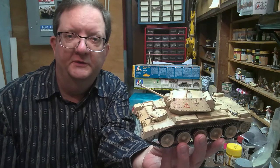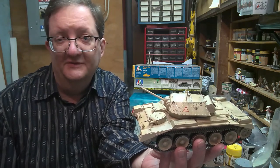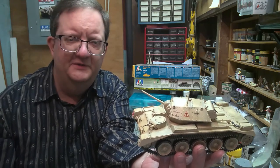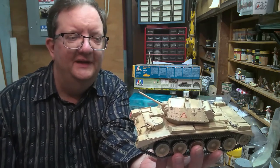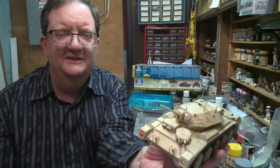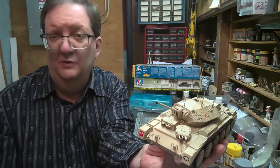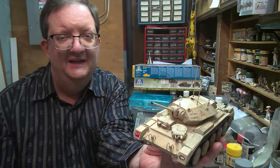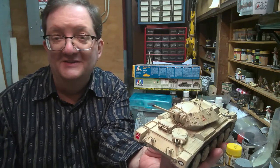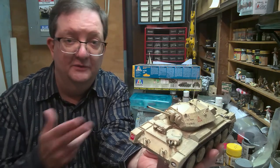Hey everybody and welcome to another model building workshop. I'm Mr. Allen from the Smith Hill Library here in Providence, Rhode Island, part of the Community Libraries of Providence. I'm coming to you from my basement workshop. And today we're going to look at Crusader tanks — British cruiser tanks from the early part of World War II. These fought mostly in North Africa, and there's a series of these different tanks that Italeri models put out. We're going to have a look at those right now.